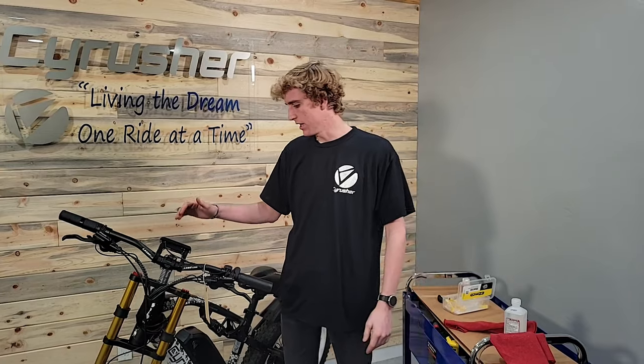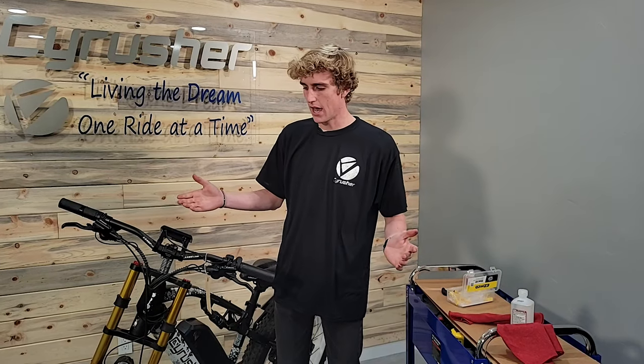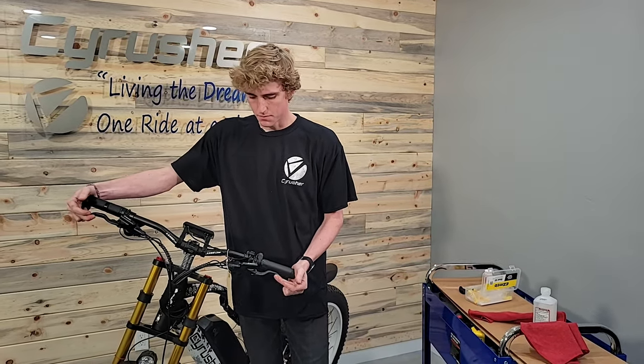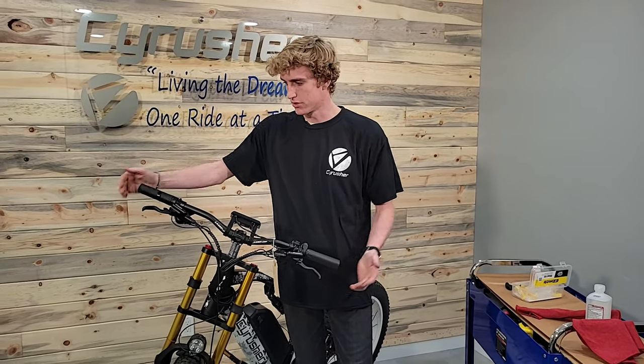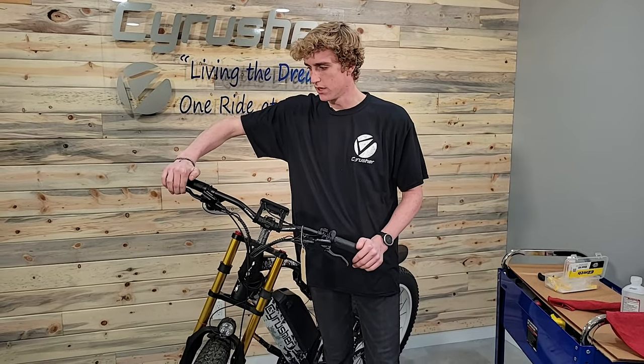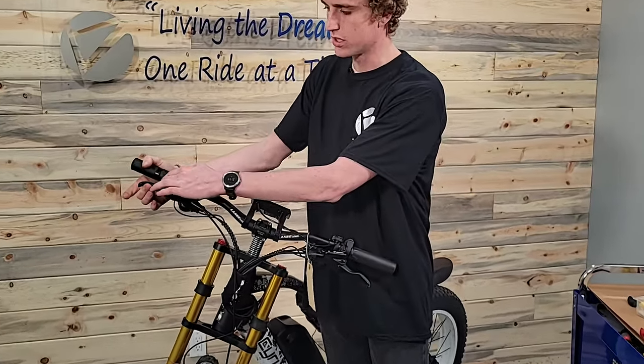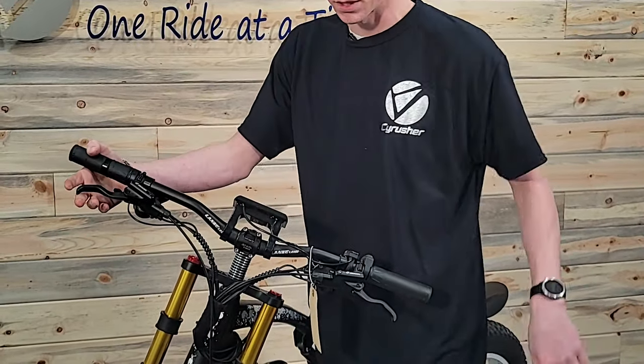This is the brake on the XF900 and the XF690. When your bike is having this issue — if I am squeezing these brake levers, you can see this one has a pretty solid firm stop, and it stops with a good distance there, an inch away from the bars.